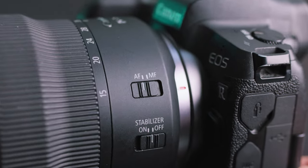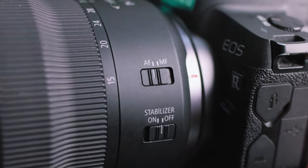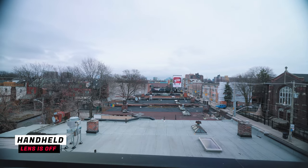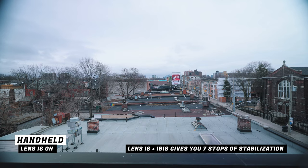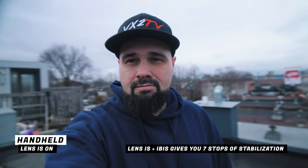On the outside of the lens, you'll find an autofocus/manual focus switch and an image stabilization on/off switch. When image stabilization is turned on, it works in conjunction with the IBIS in the camera — they communicate back and forth to give you ultra-smooth footage, which is perfect for those of you who do run-and-gun filmmaking.